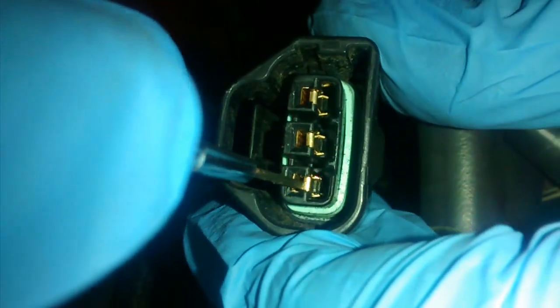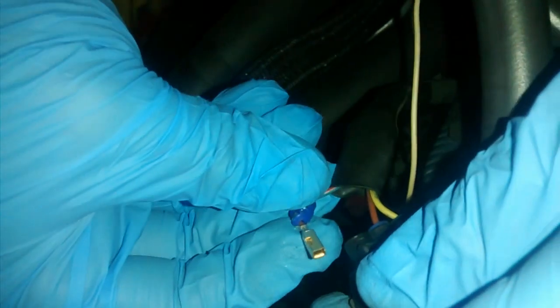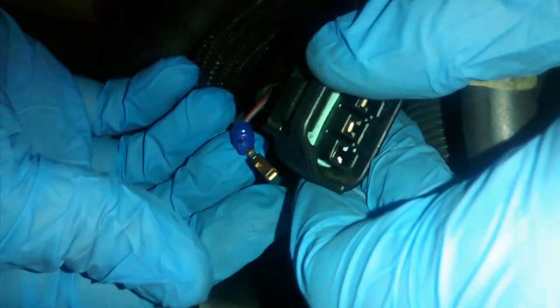I'm just going to show you real quick. You can see in there now that the lever is up, so all I have to do is pull it out. Voila — and that's how you do it. And to put it back in, you just do the exact opposite of removal. You just push it back in, it'll snap in, and you replace this little piece, and then it'll lock the pins down. So that's how you do it.